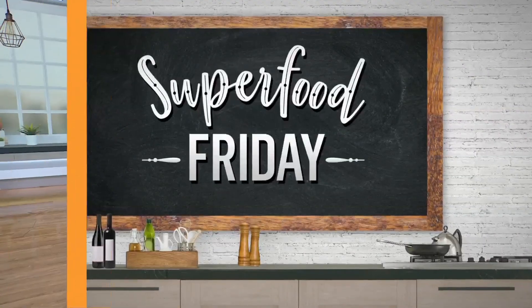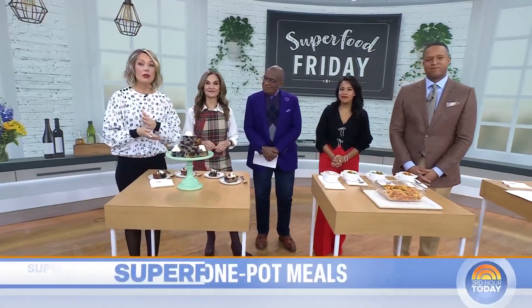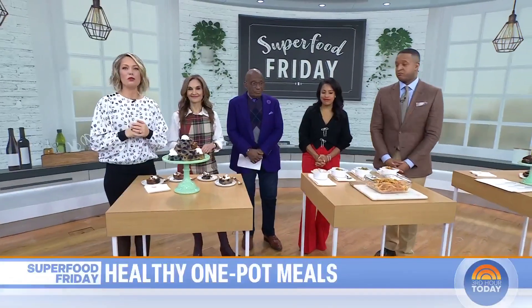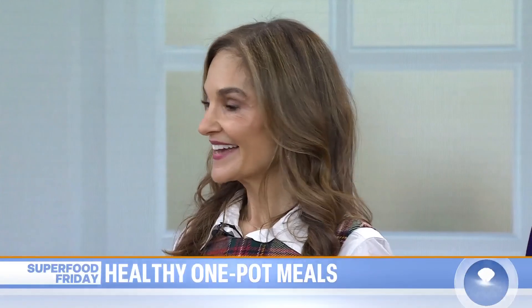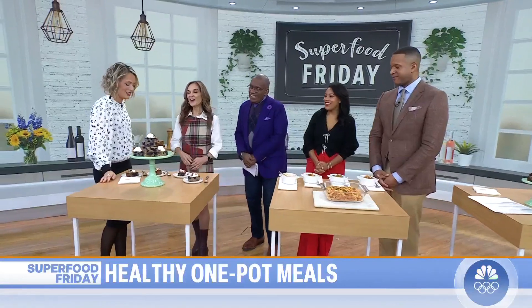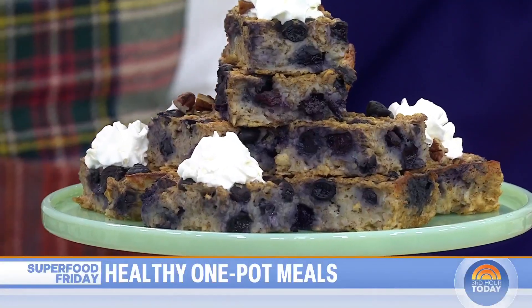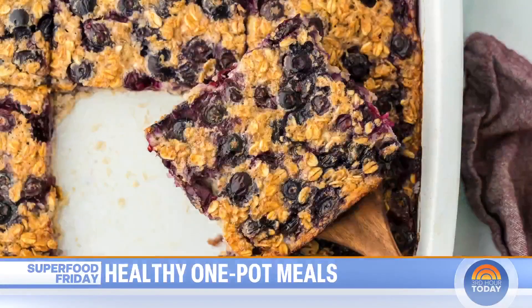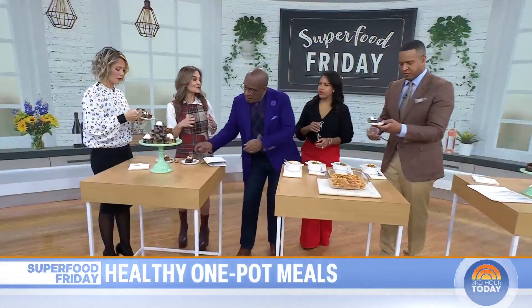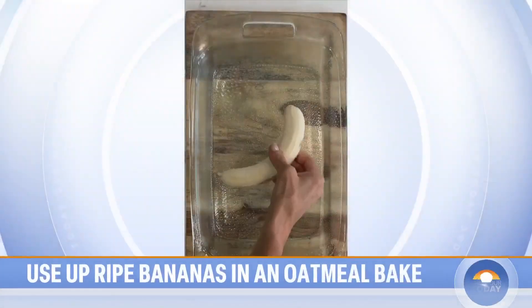If your New Year's resolution is to cook more and eat better, then Superfood Friday is for you. We've got recipes for every meal of the day that come together in no time and you only need one pan to make them. Today nutrition and health expert Joy Bauer is here to show us. This first one is my banana blueberry oatmeal bake — it feels like you're genuinely eating dessert for breakfast. I call it the Ted Lasso of breakfast meals.